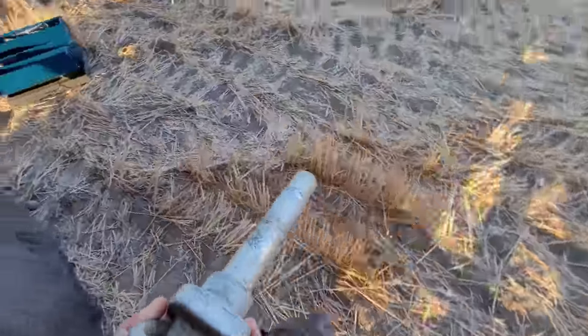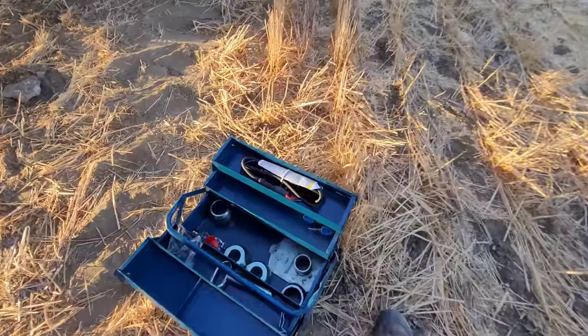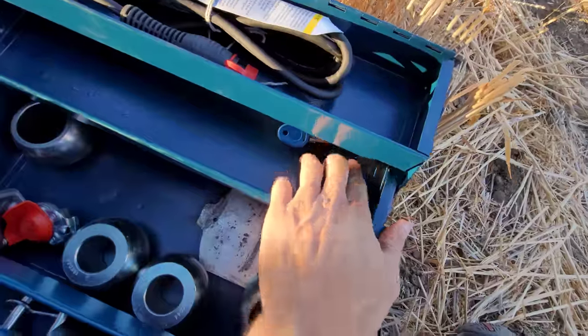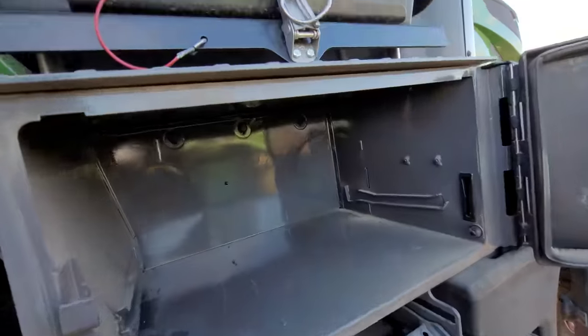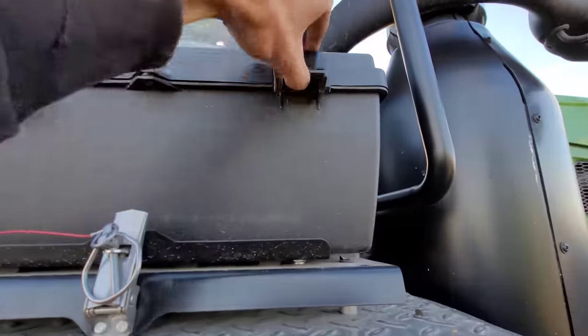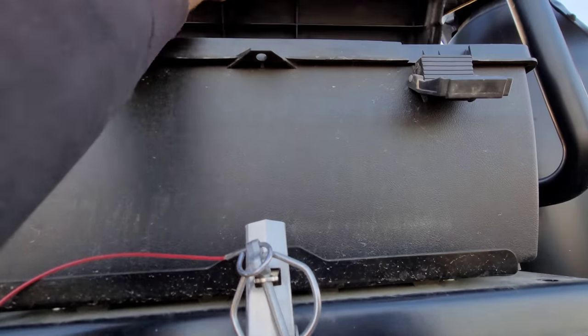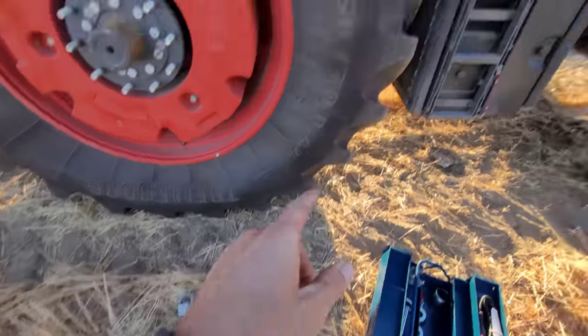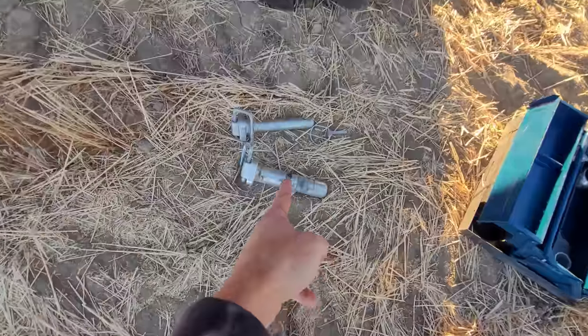Okay, guys. What else do we got in here? We got bushings, stuff like — oh, we got keys. Anything in this fancy toolbox? Okay, I gotta let you go. There it is — up in that toolbox, I found the big boy pin. This is the cat four one. That must be cat three.